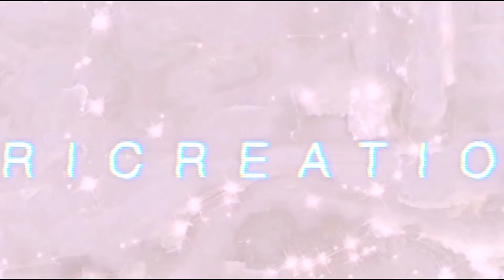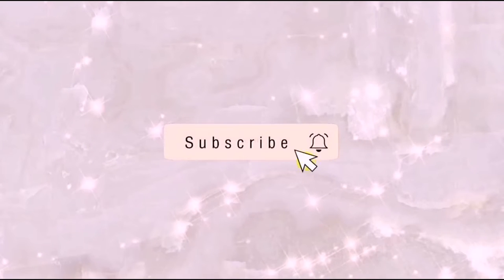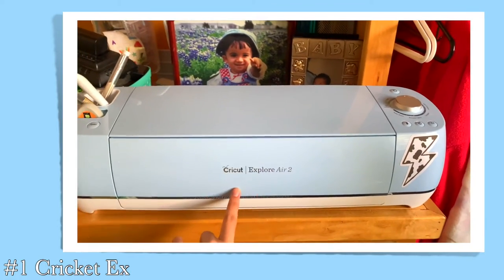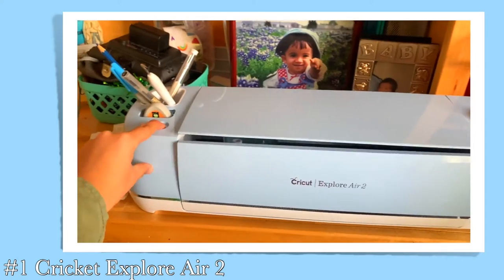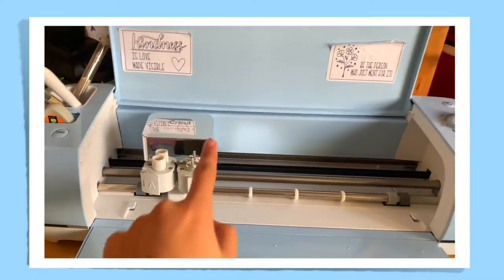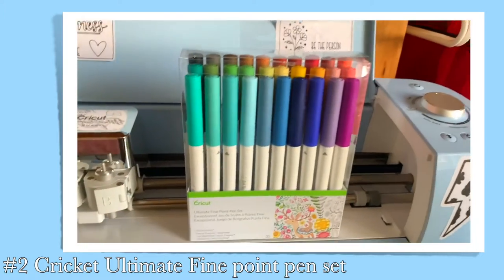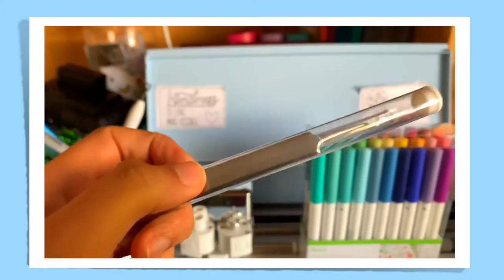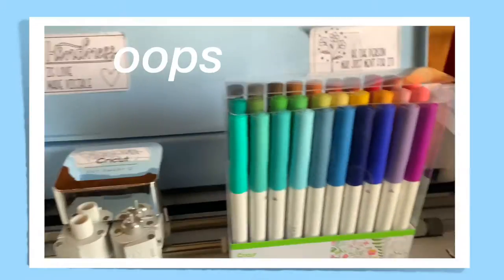The first major thing is the Cricut Explorer Air 2 that I got for Christmas. It opens like this — you can cut and you can draw. I got all the markers. I also have this Cricut weeder, and I also have this other one that's kind of like a weeder too, but I prefer the Cricut one.